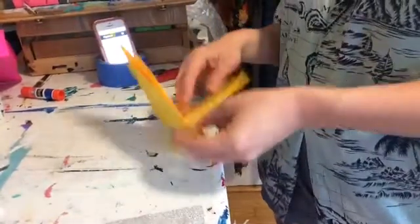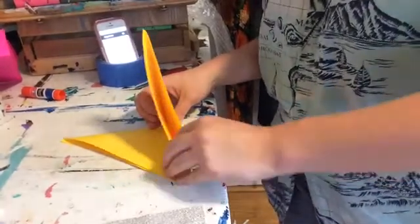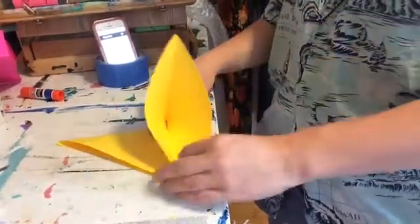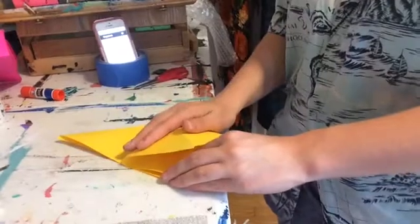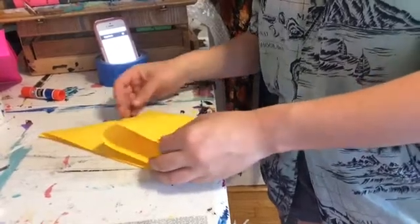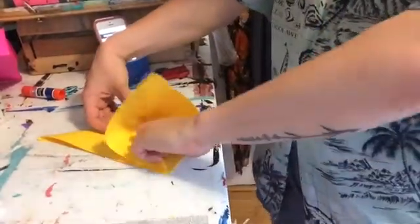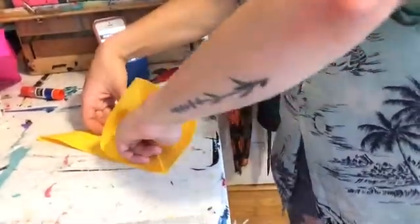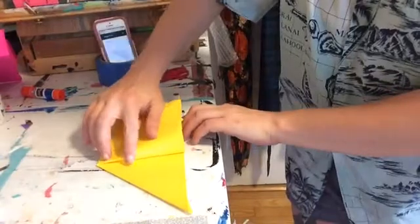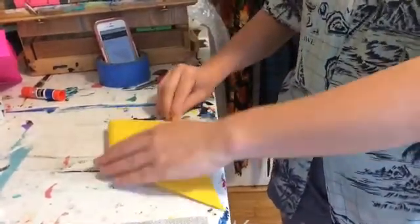Now we're gonna open this one and squash it. What I found helpful with this step is to do it very slow and careful, and it's okay if you need to refold a couple times. I put my finger in here to guide it all the way to the tippy top, and then I use my thumb to fold it down.